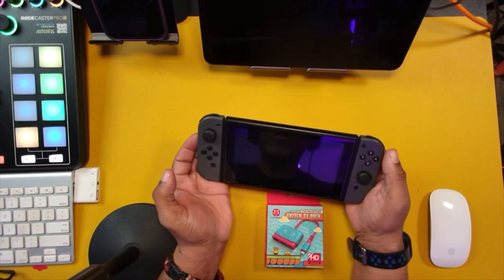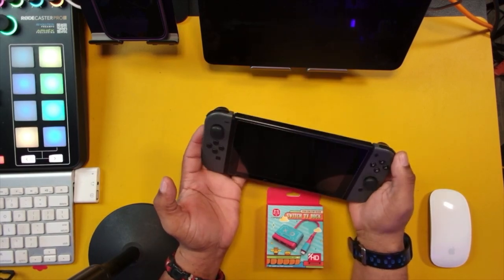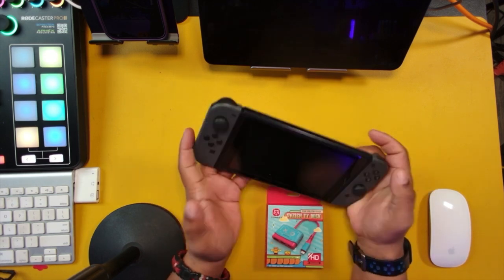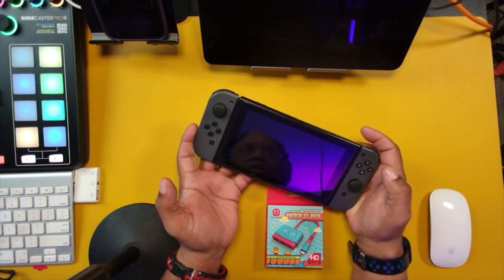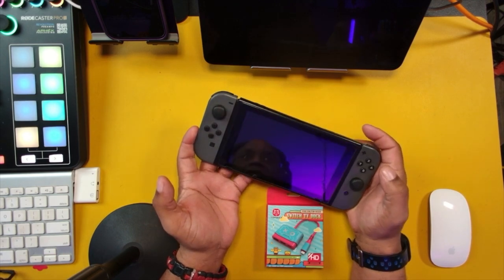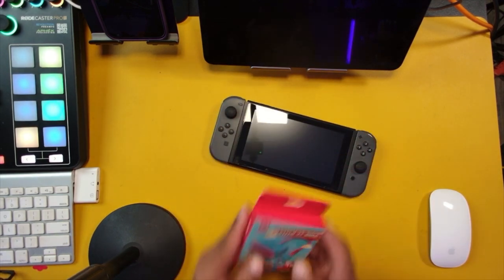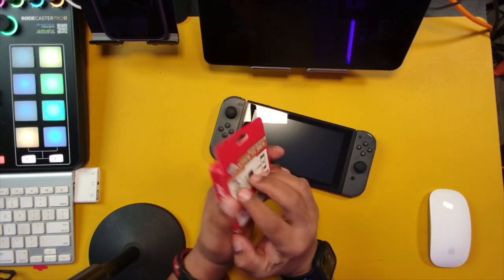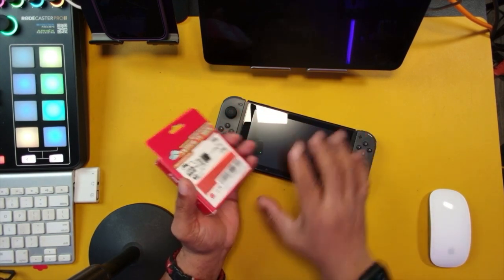All right guys, as most of you know, we're coming up on the summertime and we're going to be looking for ways to keep the kids entertained. If you have a Nintendo Switch and you're looking for a way to connect it to a television and controller and other devices, I have a kit that might be exactly what you're looking for. This little switcher TV dock could be exactly what you need to connect your Switch.